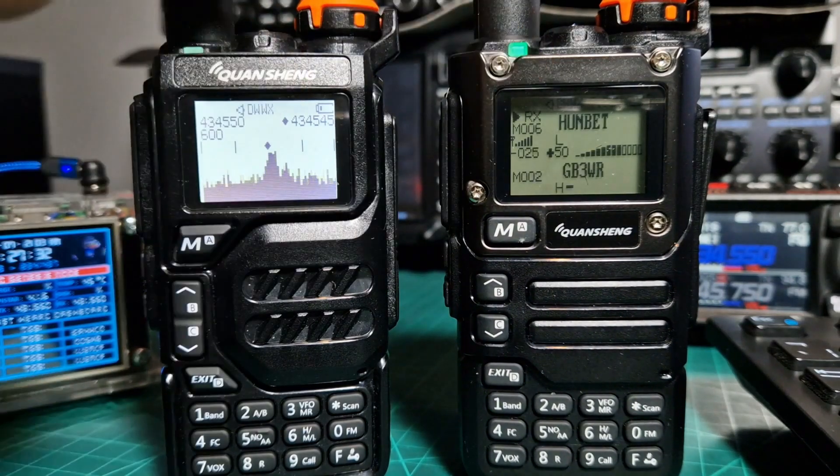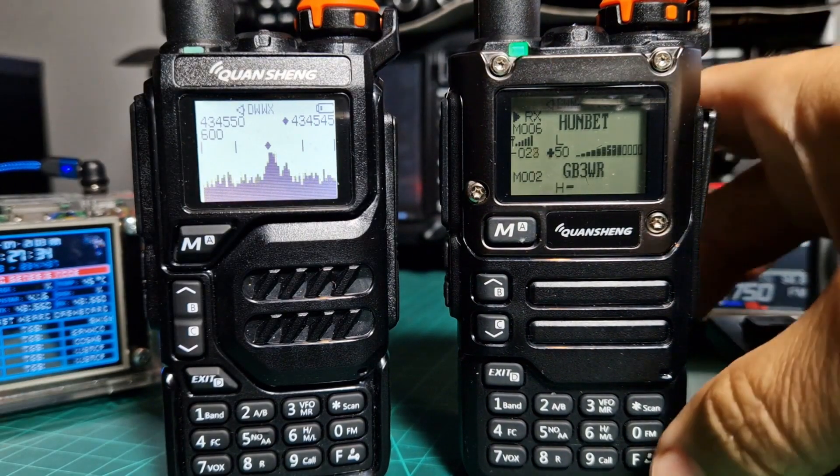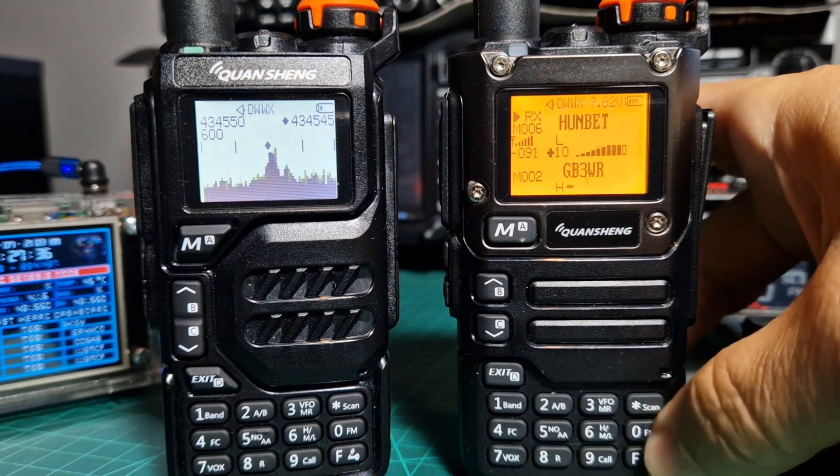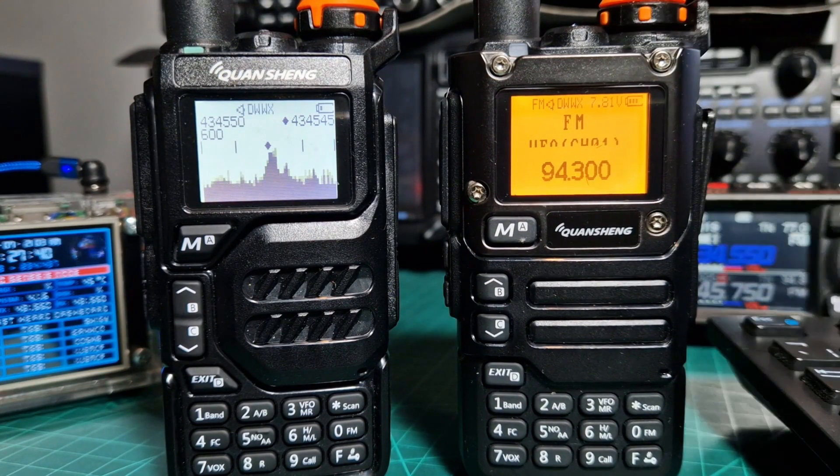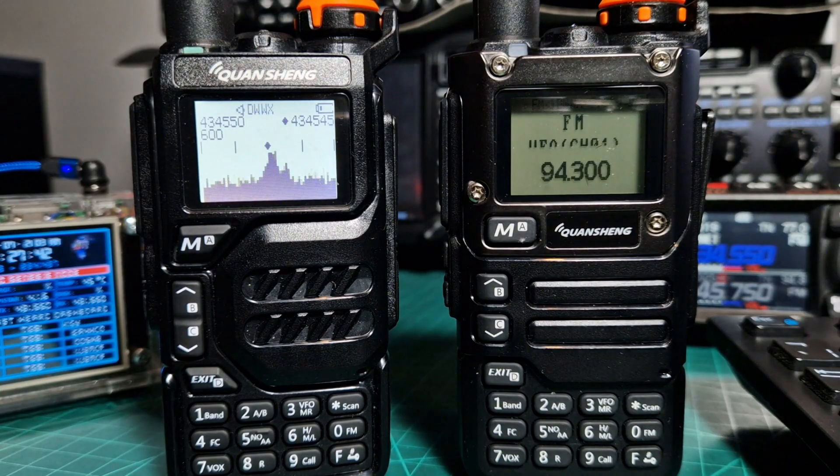They've got a nice LED torch, FM radio. We did kind of scripted work with the scope as well.